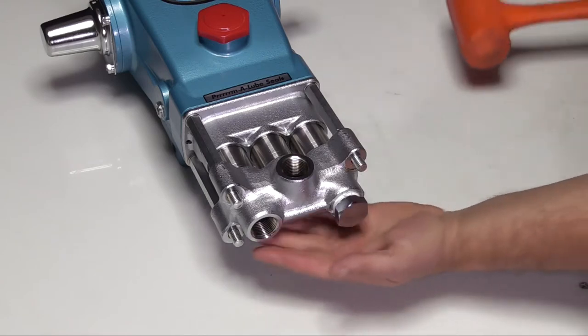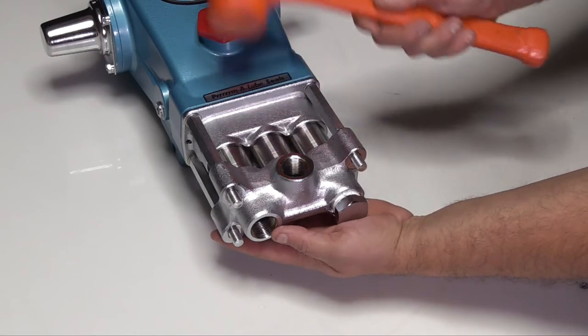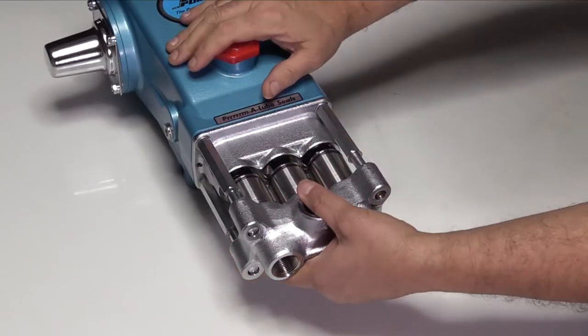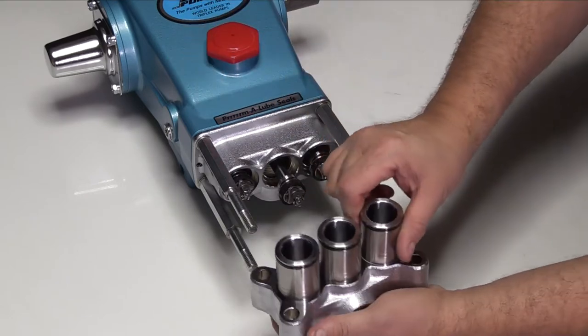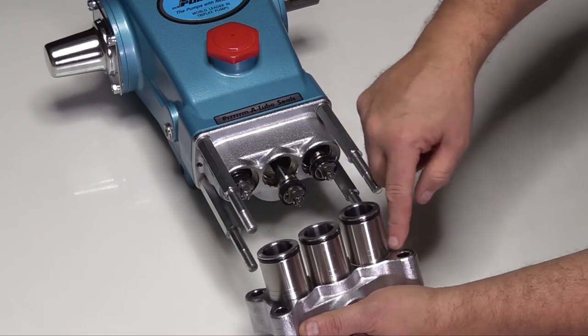Supporting the discharge manifold with one hand, use a rubber hammer to tap the backside of the manifold. Separate the manifold from the cylinders. Please note, when removing the discharge manifold, the cylinders may stay in the discharge manifold or in the inlet manifold.